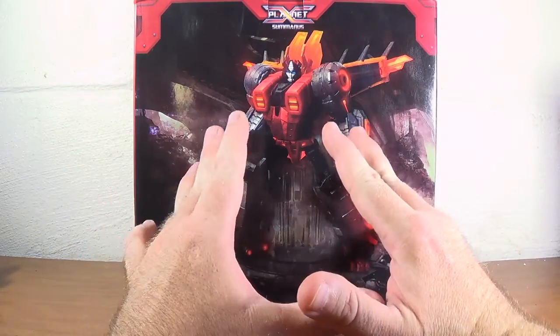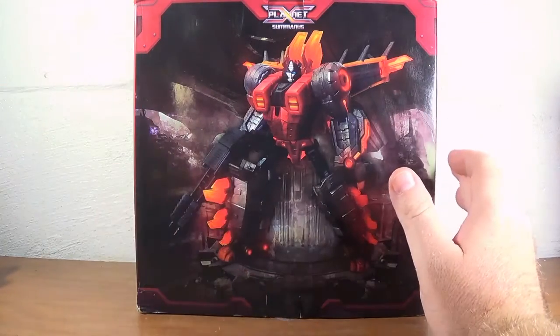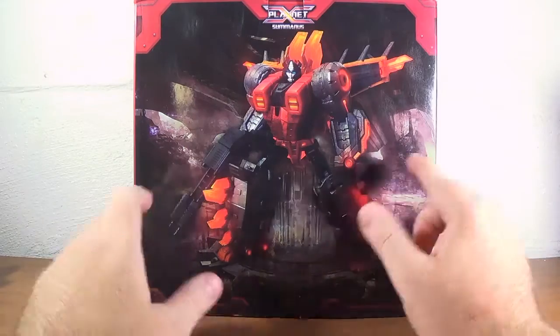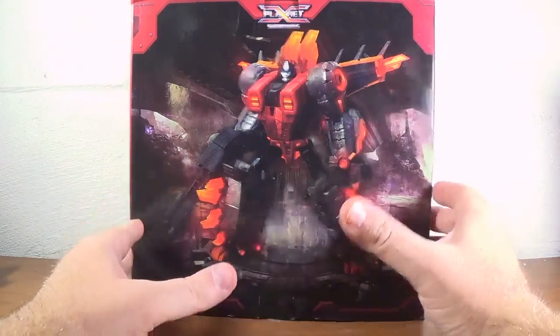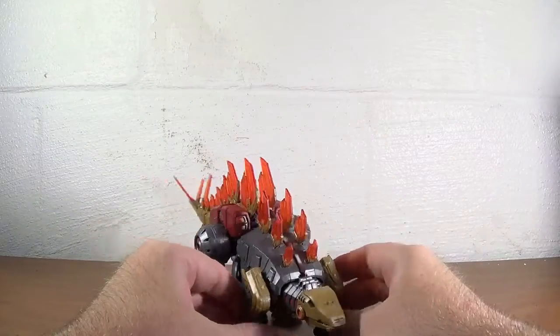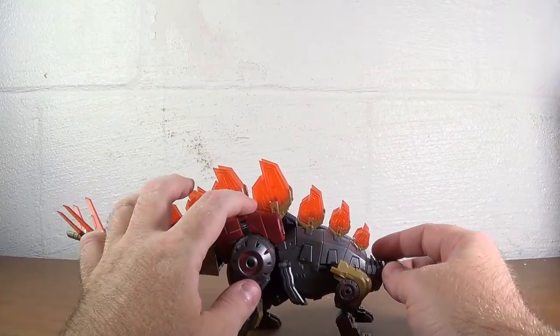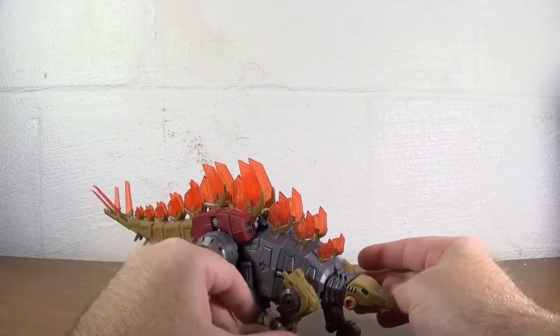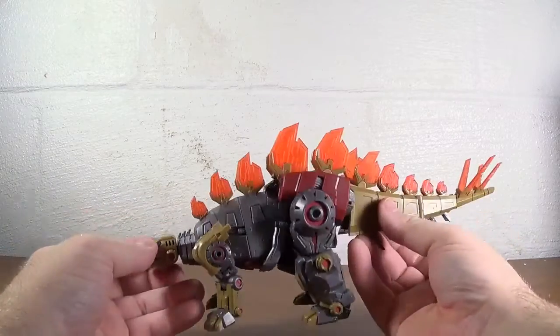He is outstanding in pretty much both his modes — he beats the crap out of Neptune. Neptune's a good figure, but he took all that they learned from Neptune, took it a step further, and it's just really cool. The box for him and Neptune are pretty much the same. And here he is — he's a Stegosaurus, and he's pretty cool looking, really nicely detailed figure.